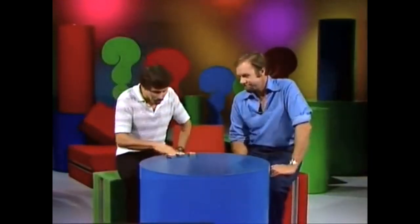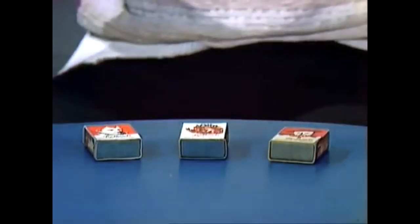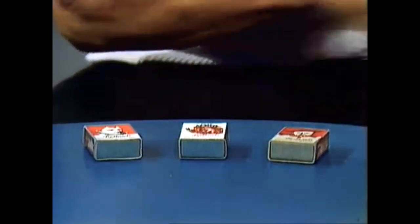We appear to have just three matchboxes on the table, but I would like to demonstrate a way of counting them that ends up with far more than three.